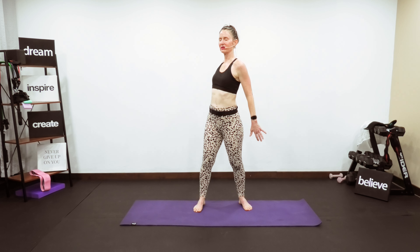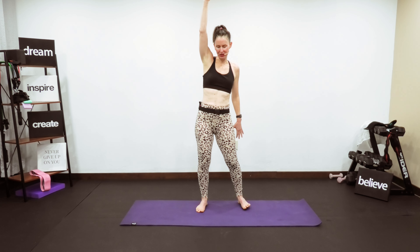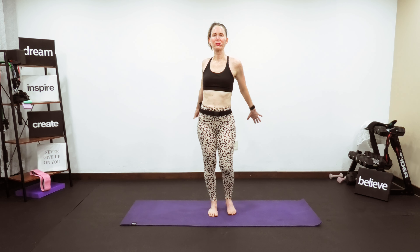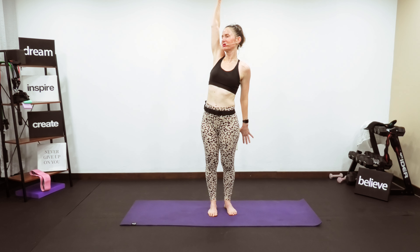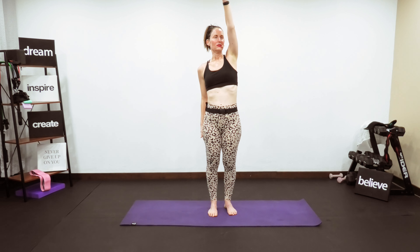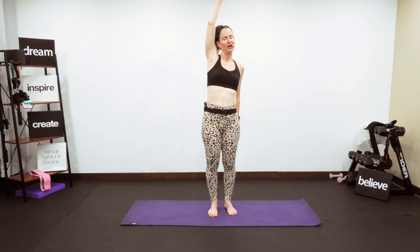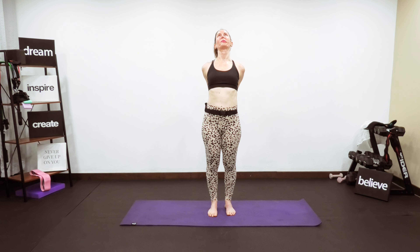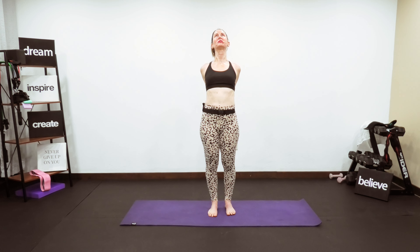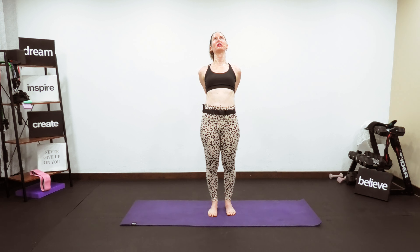Now let's go into full arm circles — just big releasing, opening. Soft bend in your knees, feet hip-width apart. Feel the opening as you reach behind and let it go. Now interlace your fingers for a beautiful chest expansion — eye gaze can come to the ceiling, feel the chest open up, shoulders set back down and away from your ears.